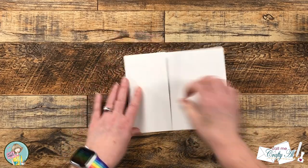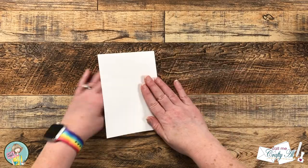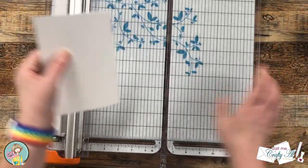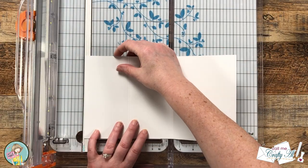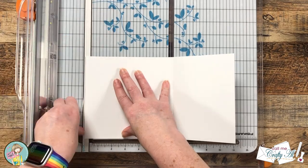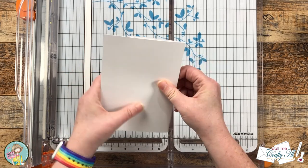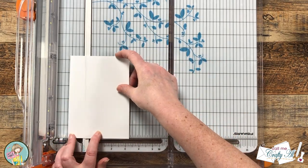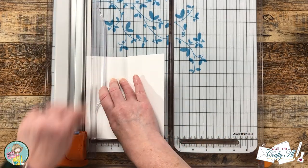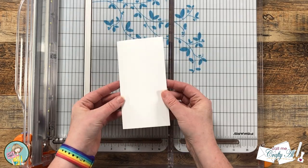Once I have both score lines made, I fold on the lines and crease them. Because when you fold that inside piece in it's a little bulky, I bring in my trimmer and cut just a sliver off that left panel — this will be the one on the inside of the trifold. Once that's done it closes much easier. To finish the card base, I fold the card back together and using the cut line on my trimmer, I line that up with the edge of the card and cut off the excess on the third panel.